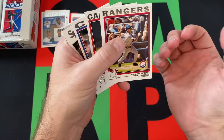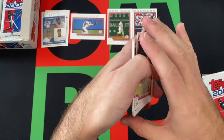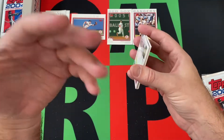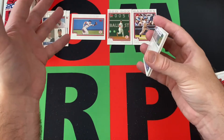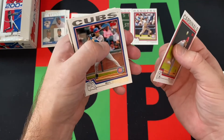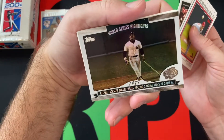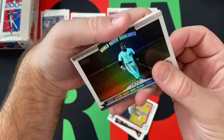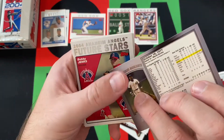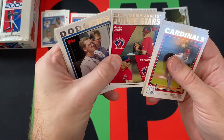Next pack — we got Alex Rodriguez, of course when he was still with the Rangers before he almost became a Red Sox. They couldn't quite come to a deal; the Players Association got involved because he was willing to take a pay cut and the PA said he couldn't do that, so it fell apart. Then Aaron Boone got hurt and the Yankees jumped in. We also got Brett Tomko, Mark Grudzielanek, Milton Bradley, a Sporting News card, and a World Series highlight — Reggie Jackson blasting a Series record three home runs in game six. That's actually a cool looking card.